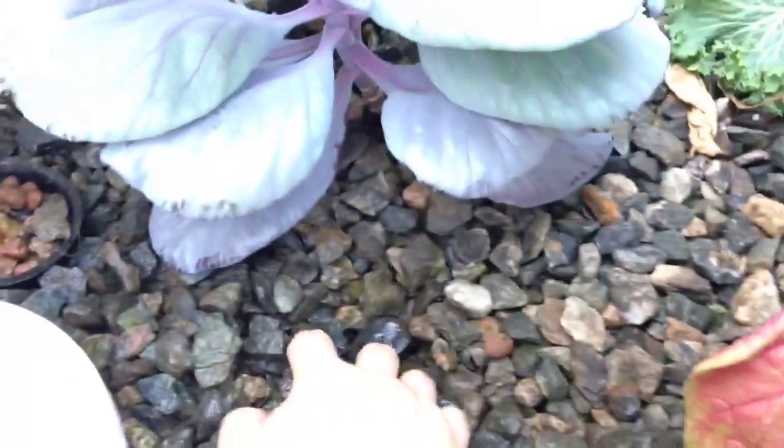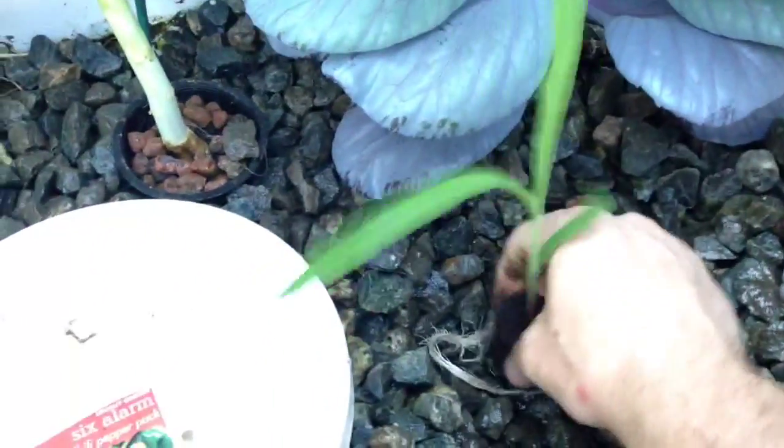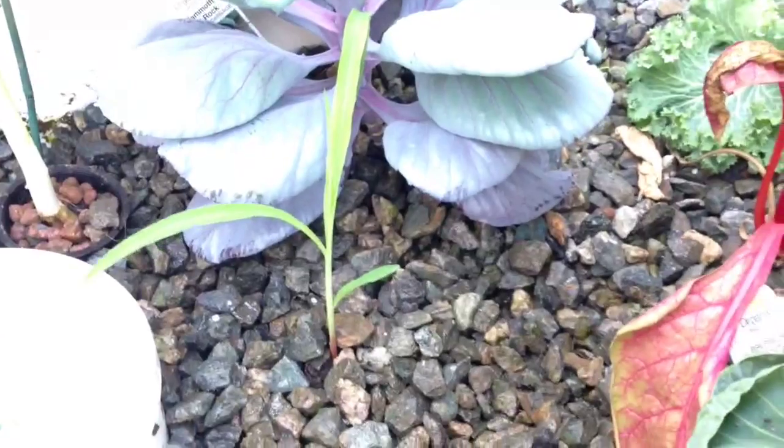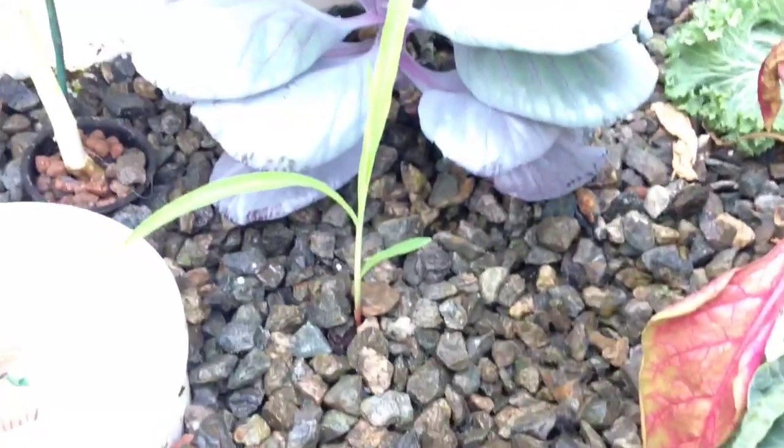So we're just going to go ahead and plant it right here without destroying everything else. Definitely want to make sure the roots are at the bottom. Just cover that thing up and let it go to work. All right, guys — that's how I transplant my corn. Very simple aquaponics, super easy. Have a good one, guys. Make it a great dang day.